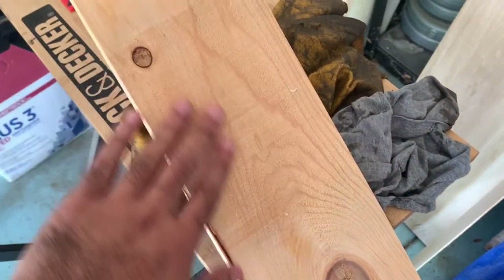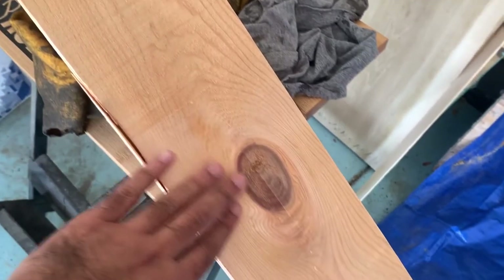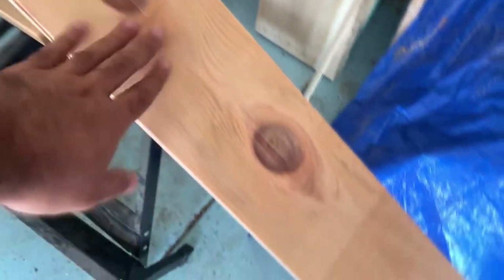Well, it's certainly not perfect. There are places where I didn't even touch it. These are fence boards, so they're not in the greatest shape. But for the purposes of an outside planter box, I think this will do.